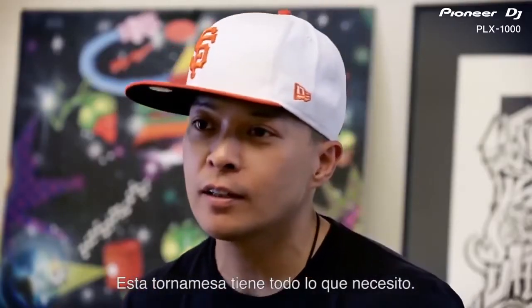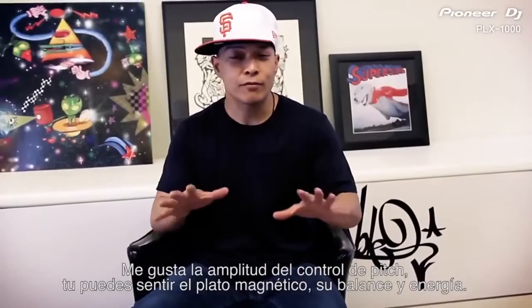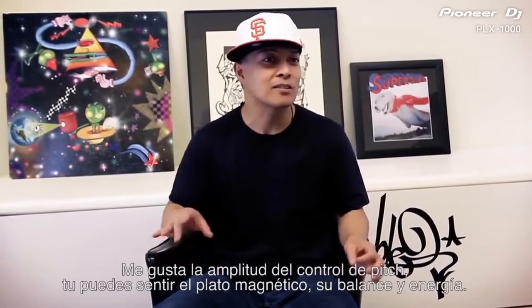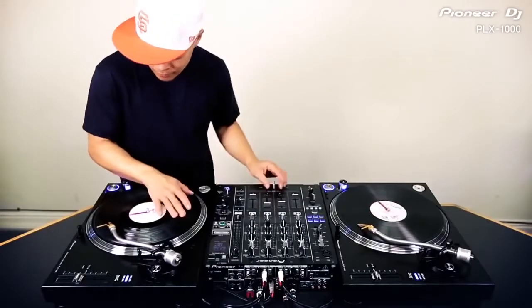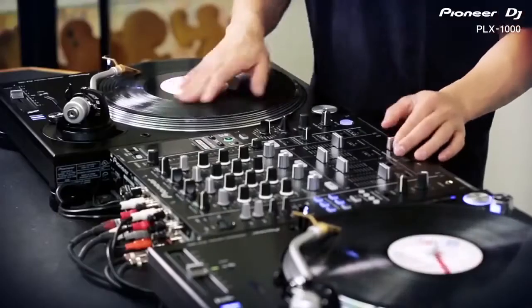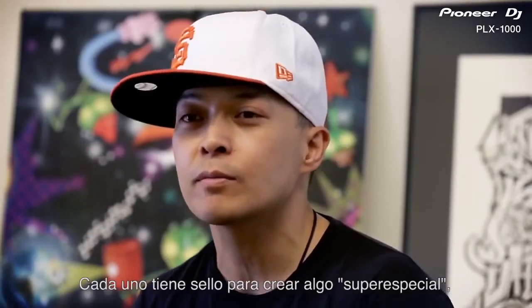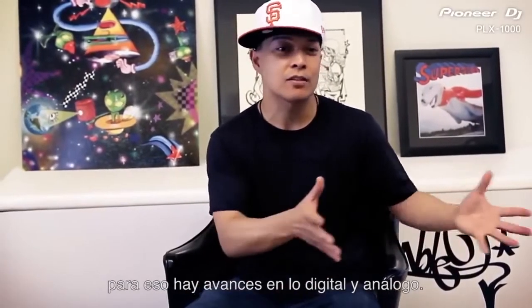I think that the turntable has everything I need. I like the pitch control to be super wide and it has that feel — you know how there's a magnetic platter in there and there's some kind of balance within that energy in there. Everyone has a different fingerprint, everyone's going to create something super special. There's advantages on the digital and then there's advantages on analog.